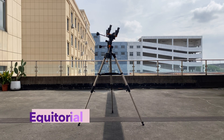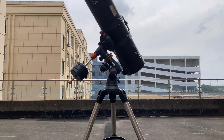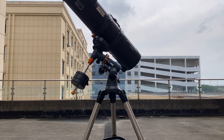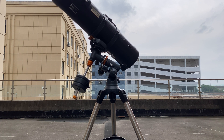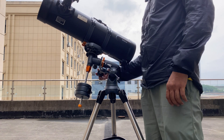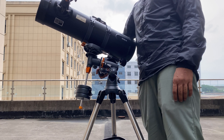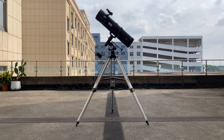Now, let's talk about equatorial mounts. Unlike alt-azimuth mounts, equatorial mounts are specifically designed to track the movement of stars and planets as they travel across the night sky. They have a more sophisticated system that mirrors the Earth's rotation, making them ideal for astrophotography. To get an equatorial mount working properly, you first need to align it with the North Star, or the South Celestial Pole if you're in the Southern Hemisphere. Once aligned, the mount moves with the Earth's rotation, allowing you to track celestial objects smoothly along a single axis, instead of needing to adjust in two directions like an alt-azimuth mount.